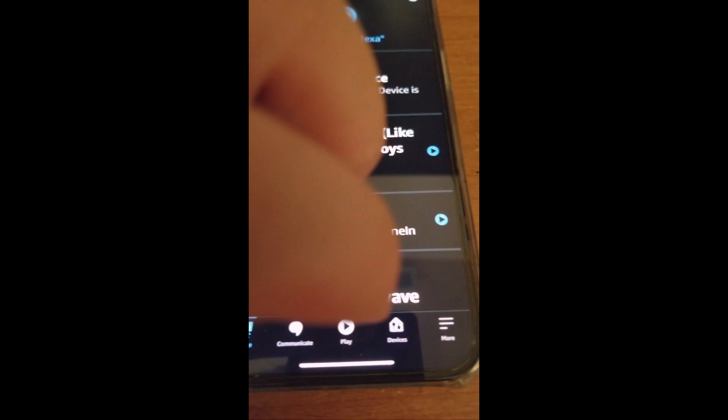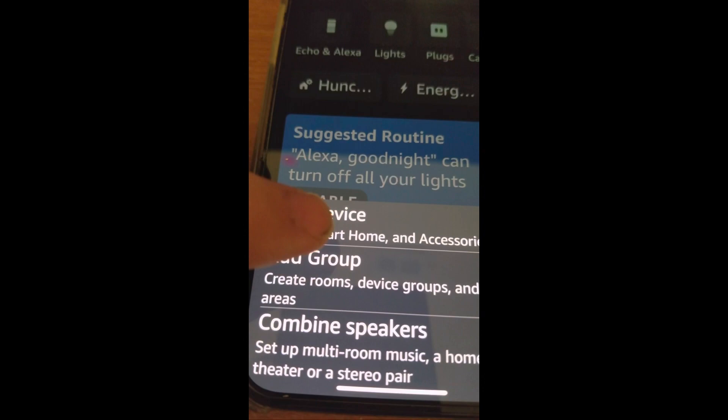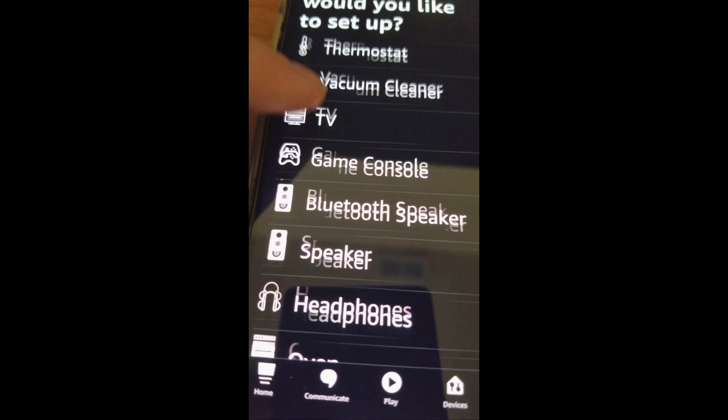Let's set this thing up. Let's start by opening the Alexa app. Then tap the Devices button near the bottom right of your screen. Next, hit the plus sign near the top right of your screen.